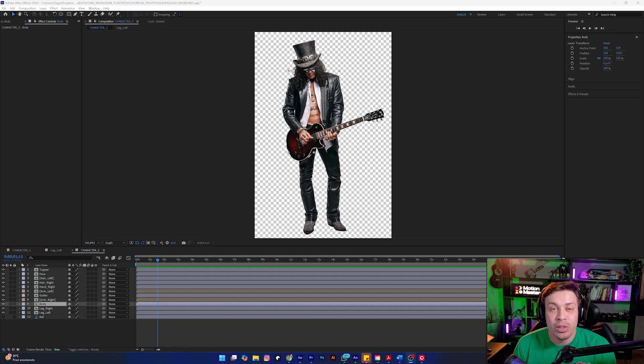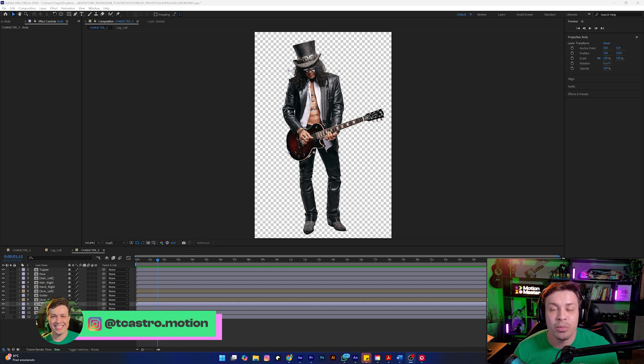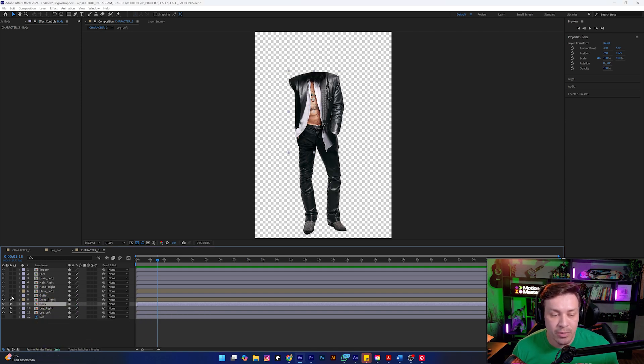Let's get started with our rigging process. One important thing is that the character should already be prepared for this part of the rig. As you can see, I already have everything separated here — the limbs, the legs, the body, the arms, the guitar, and the face. Everything is properly separated. This is essential for us to start our rig. So, let's go.